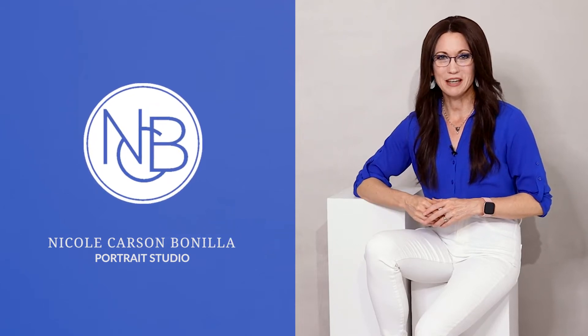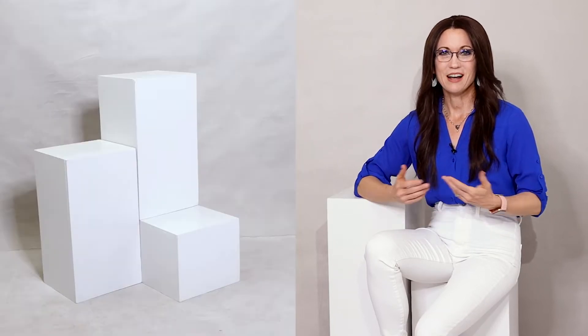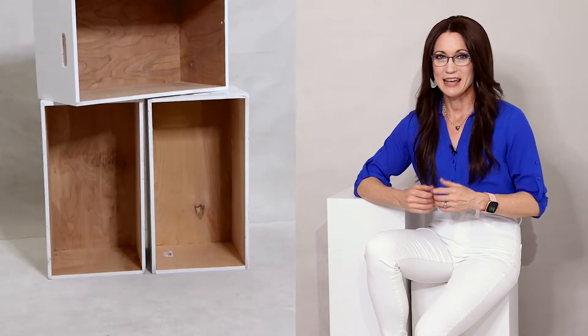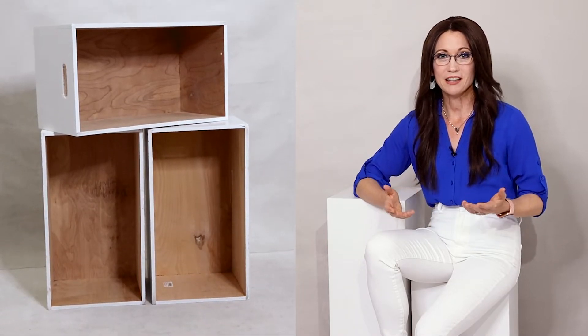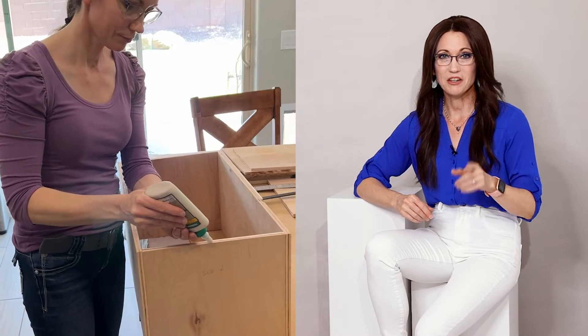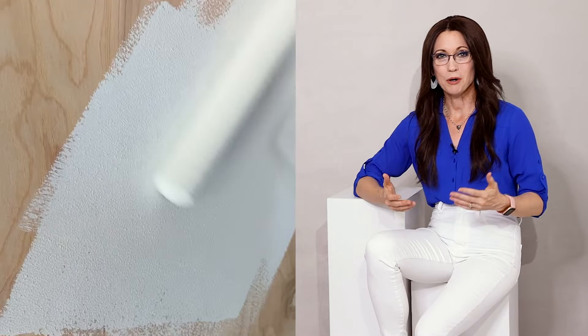Hello, my name is Nicole Carson-Bonian. I'm a portrait photographer. I recently designed and made my own modern white Apple boxes. It's an idea I've had for a while and I finally got around to making them. In this video I'm going to show you step-by-step how you can make your own. At the end of this video I'll show you some photo shoots and edited portraits using the boxes, and I use them for some personal branding portraits for myself.